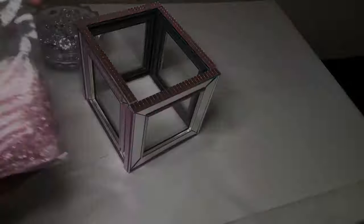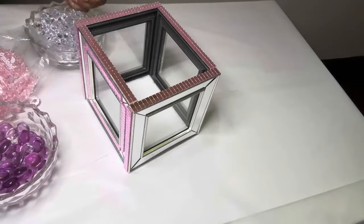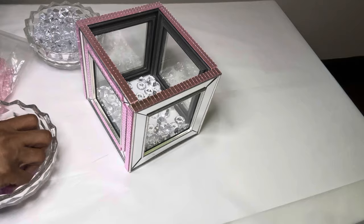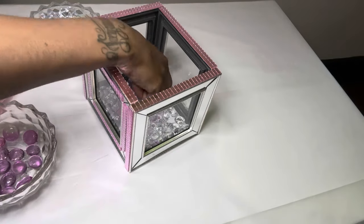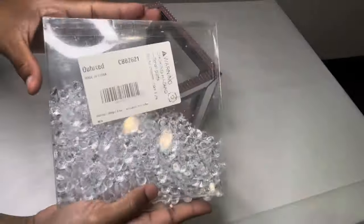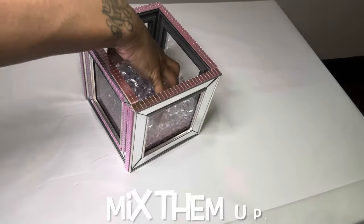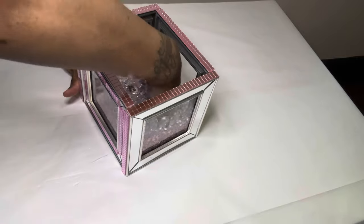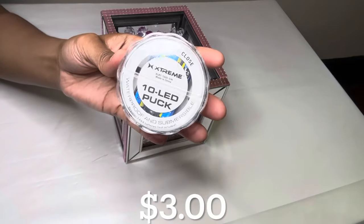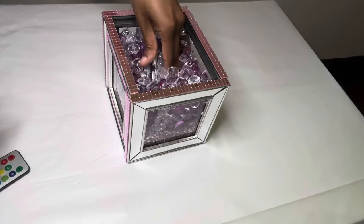I'm filling my box up with these gems. I also decided to add some more of these gems. I picked this LED puck light up from the Dollar Tree a few weeks back — it comes with a remote — and all I'm going to do is stick it right in the center of my box.